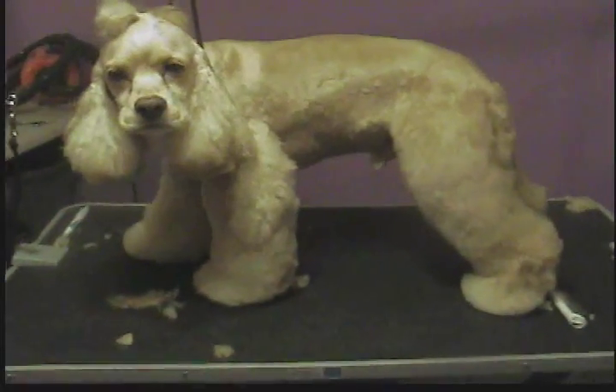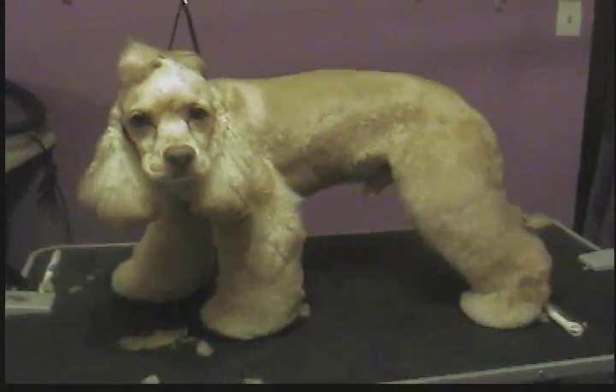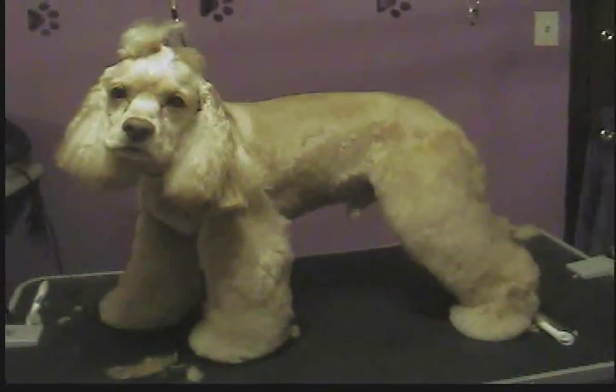Basically, there is my Nugget in his very, very cute summer cut — I call it "legs." Hope you enjoyed. Thanks for watching. Bye.